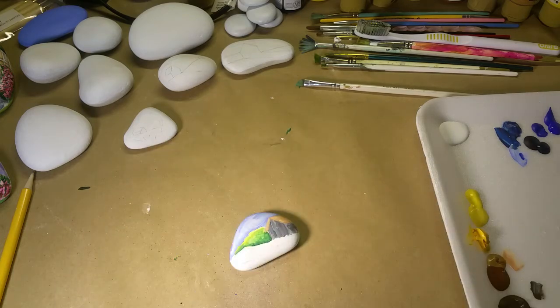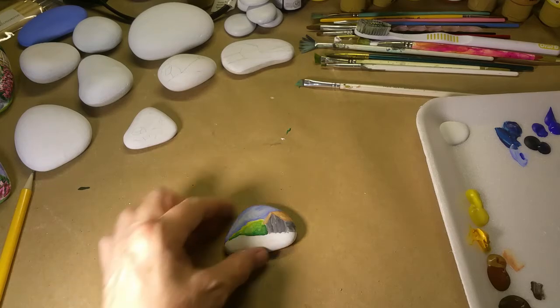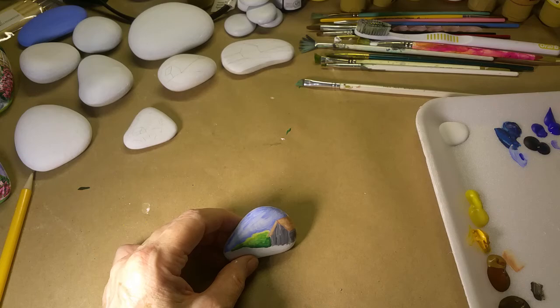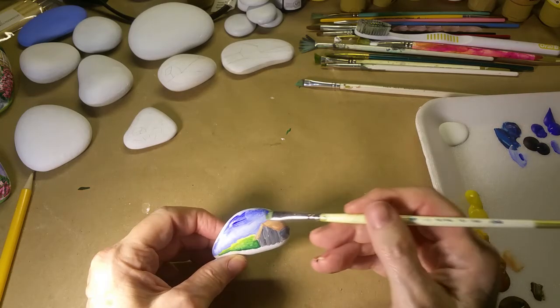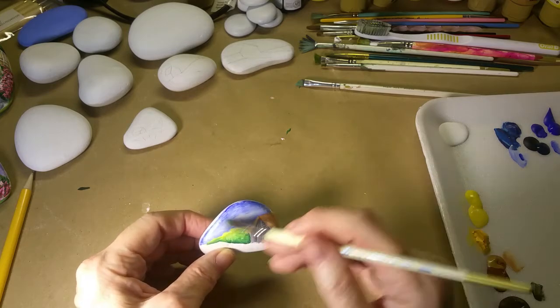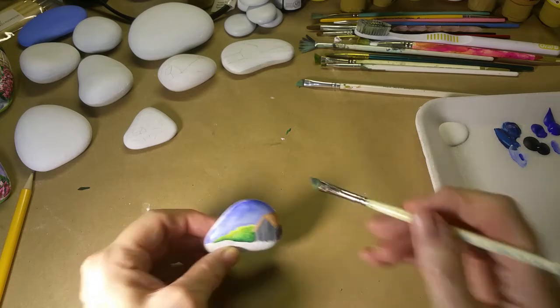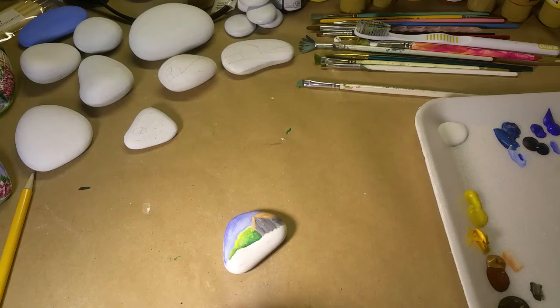Then I'll go back and redo the top section when all of that gets good and dry. The sky might be dry enough to add a little more dark in it — yeah, and then that way it'll kind of frame the top of the rock. I'll paint a little bit more and then add some clouds once that dries completely.